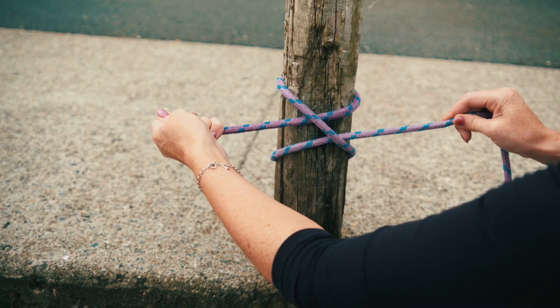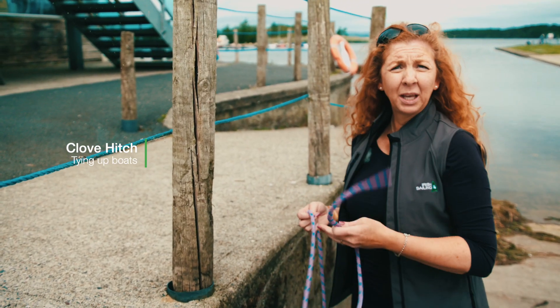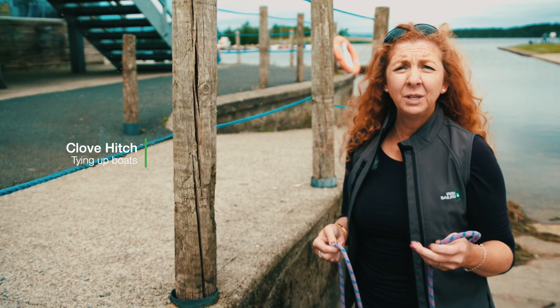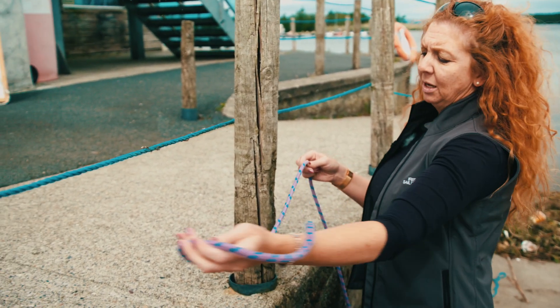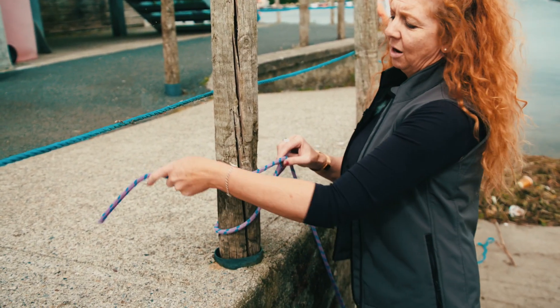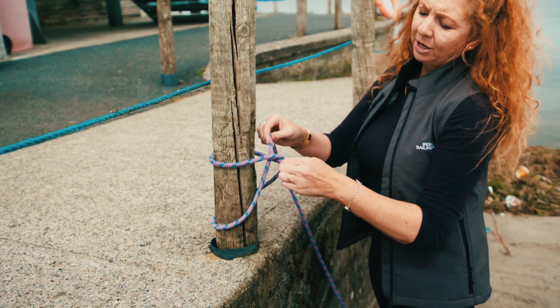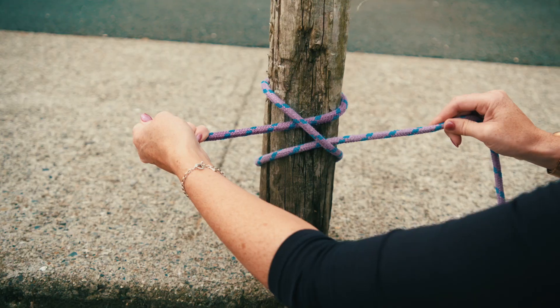This knot is called a clove hitch, and this is used for tying your boat up to a quay post, or also if you're using fenders — this is the knot that you would use to tie those onto the side of your boat. Very simply, you go around and under in one direction, around and under in the same direction, and when it's tied you can see that there's a bar going across and two standing lines.